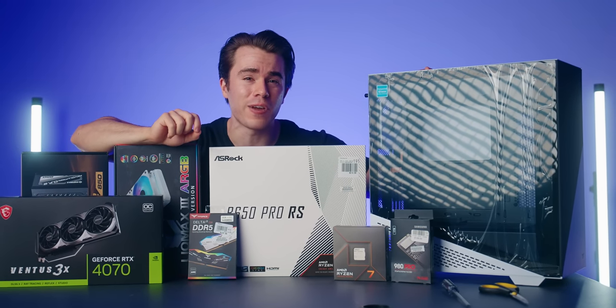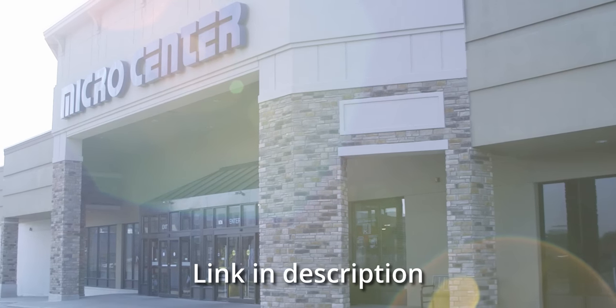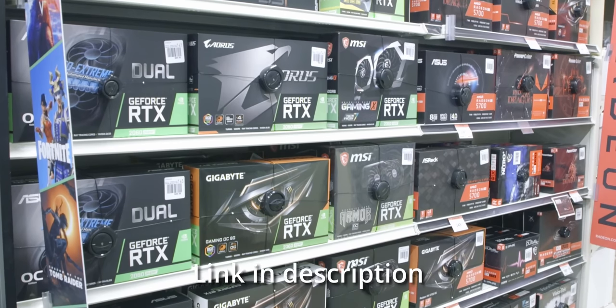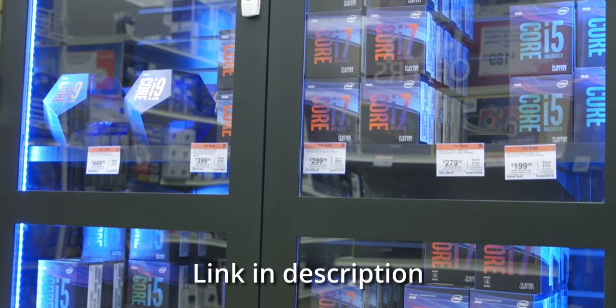All the parts I feature in this build guide can be found in the description below. If you want the best prices possible, you're going to need to shop at your local Micro Center if you're in the United States, where you can get some of the best deals on these products, as well as some additional discounts.